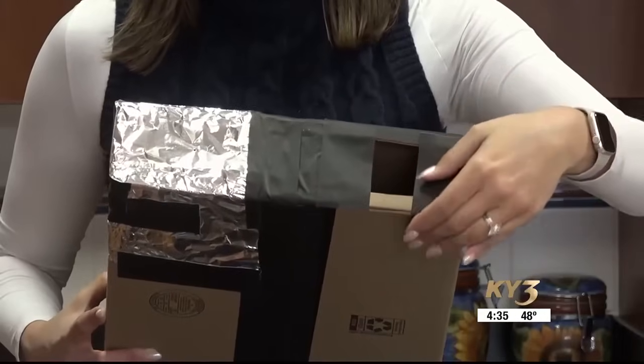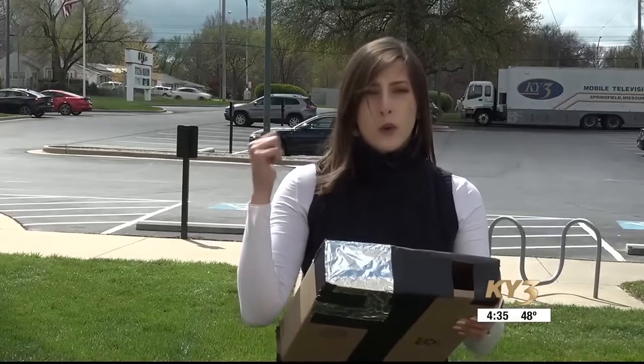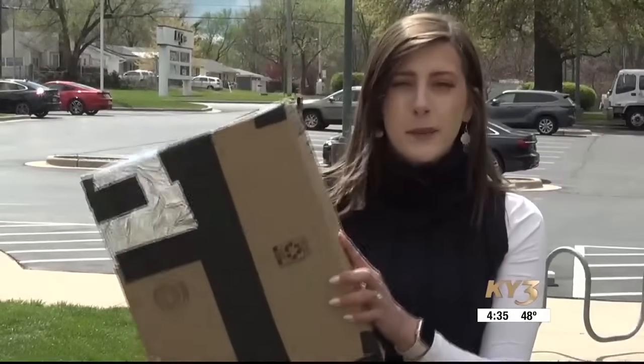If you're using a larger box, make the viewing hole a little bit smaller so you're not letting additional light in. Here's how to test your solar eclipse viewer: first make sure the Sun is in the sky, then position the pinhole towards the Sun and look down through the viewing hole — you should see a projection of the Sun.